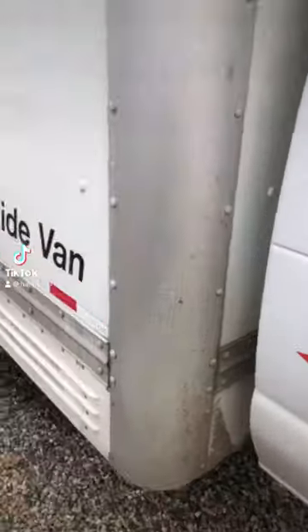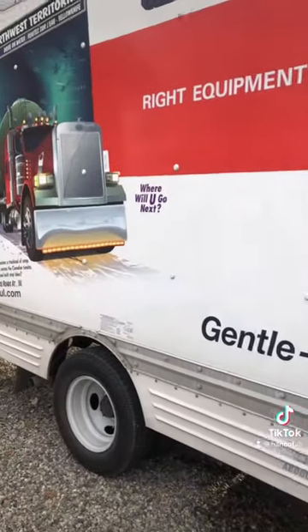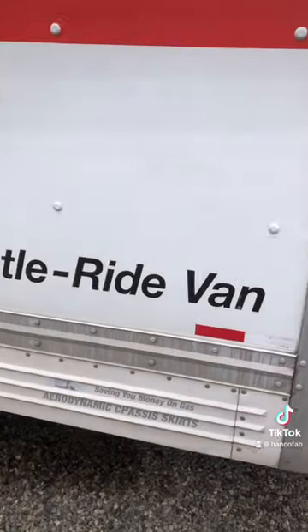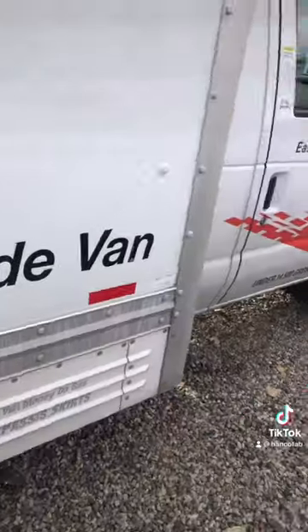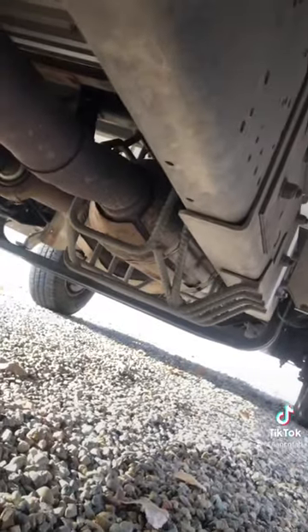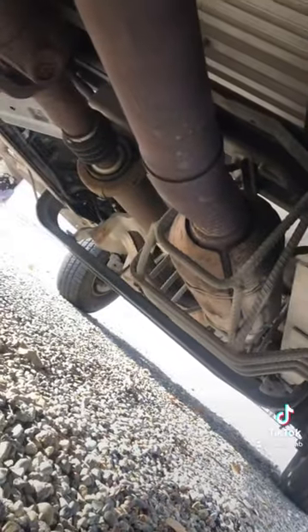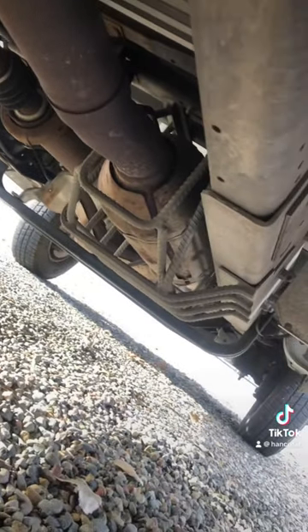I'm using this U-Haul to move some equipment to the new shop. I can roll up the ramp in the back, but I was underneath it just looking at some stuff, and I was actually kind of surprised — U-Haul ain't messing around. They do not want you to get that converter out of there. I mean, granted I'm sure you could, but man, they're not screwing around.